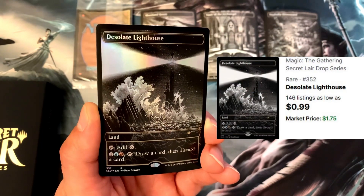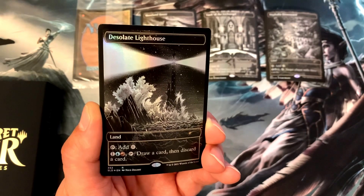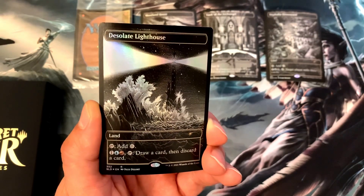Next we've got Desolate Lighthouse — it's a land. You tap it for colorless, or you can pay one, an island, and a mountain, then tap Desolate Lighthouse to draw a card and then discard a card. That's number four.